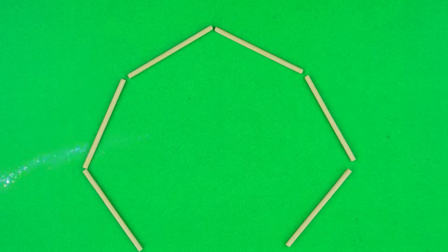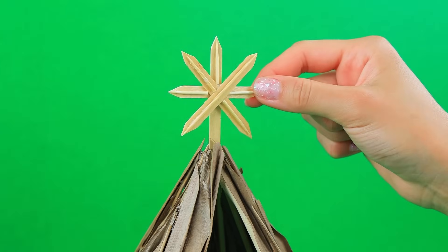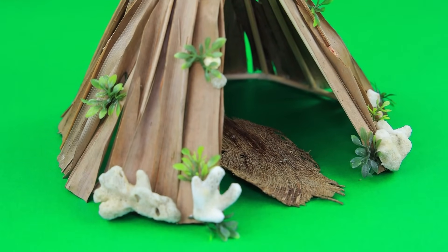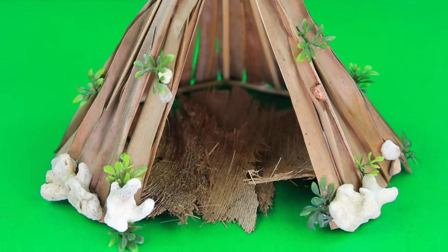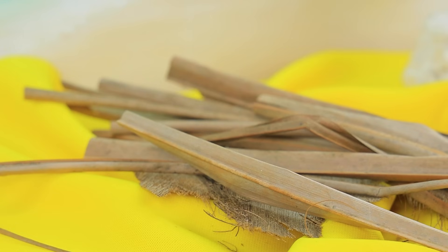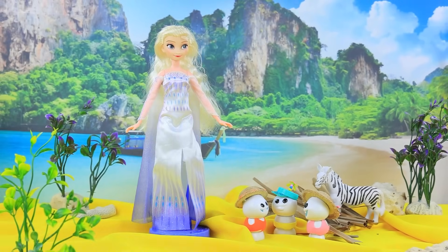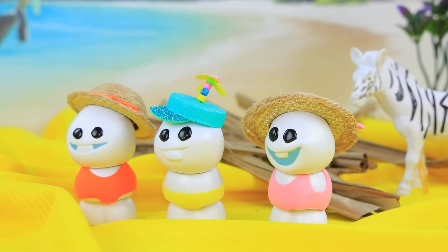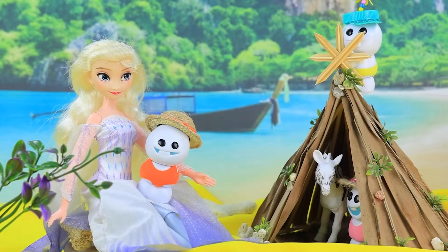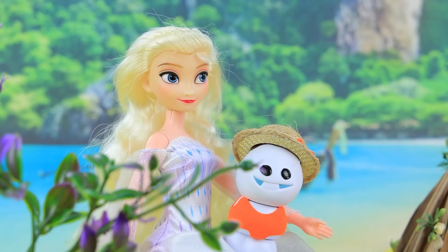Make a hut out of wooden skewers. The walls are going to be made out of dry leaves. Add some greenery. A simple hut will protect the family from bad weather. The kids went for a walk. Wow, what's that? I think it's a zebra. I would love to build a house for her out of skewers. Babies, I missed you so much! Elsa! I heard your wish and decided to help — she made a hut. Now we'll share this house with a zebra. Thanks, Aunt Elsa. We love you.